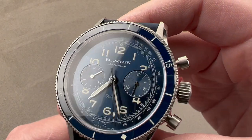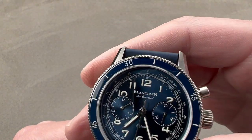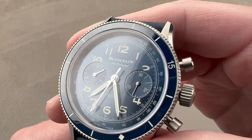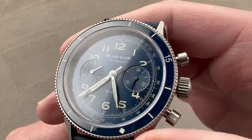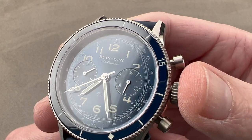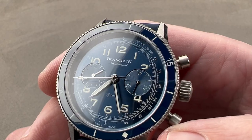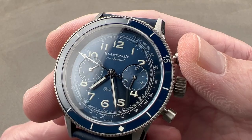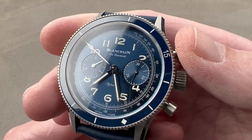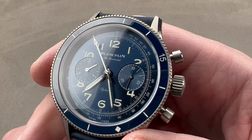The dial is a metallic blue sunburst with a radial grain. We have sunken sub-registers, each with a concentric texture. The hands are a modified syringe style — baton giving way to syringe-style tips. We have a luminescent chronograph seconds hand. I love some vintage elements, including the fonts used, such as the open 6. We have a tachymeter scale that can be used with the chronograph to gauge the speed of, for example, a car or aircraft over a kilometer — because this is an aviation chronograph.